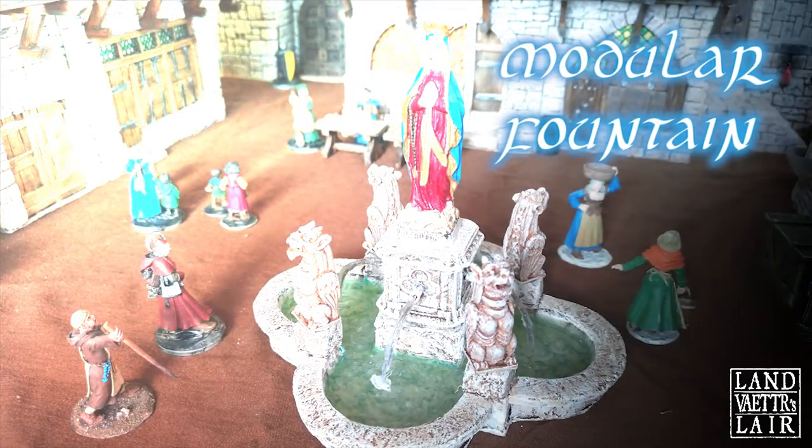Hello Full Crafters, this is Lonvator, back from the States, back in a new flat and back with a new tutorial. Today what we're going to do is a modular fountain. Let's do this!